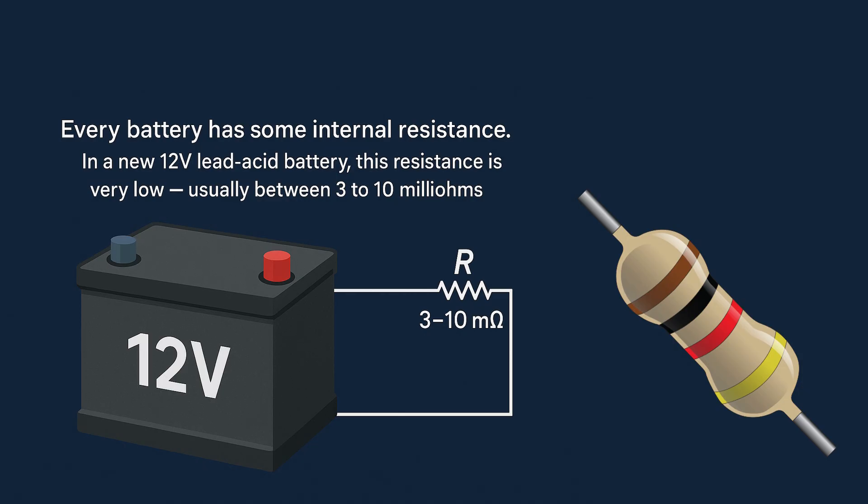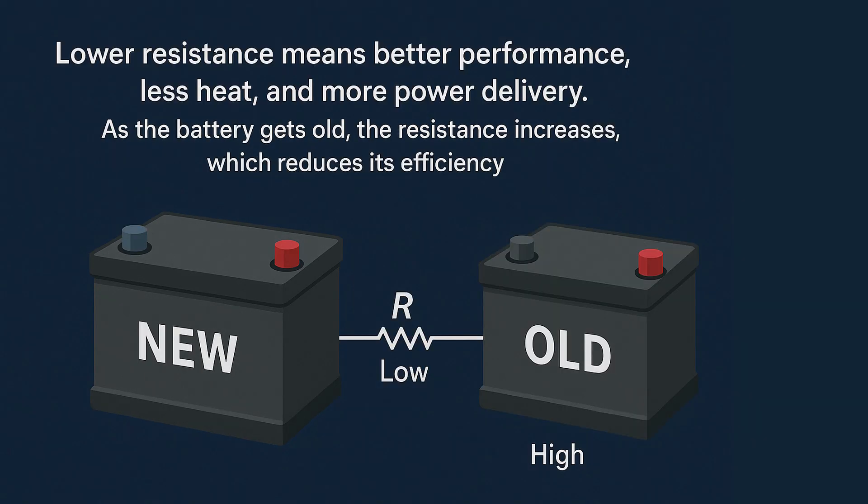In a new 12-volt lead-acid battery, this resistance is very low — usually between 3 to 10 milliohms. Lower resistance means better performance, less heat, and more power. As the battery gets old, the resistance increases, which reduces its efficiency.